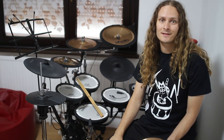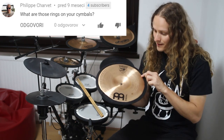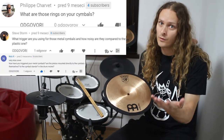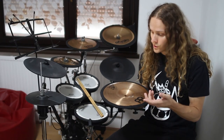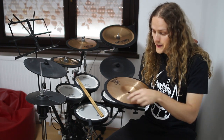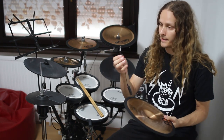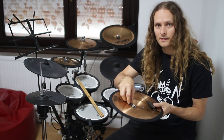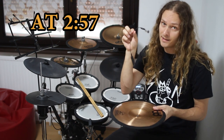Hello my dear followers, I hope you are doing well. In this video I will show you what the hell is this black thing around my cymbals. A lot of you were asking me about this and in this video I will show you how to make this thing and how to put a trigger on the cymbals so you get a sound and how to make a trigger. So stay tuned.